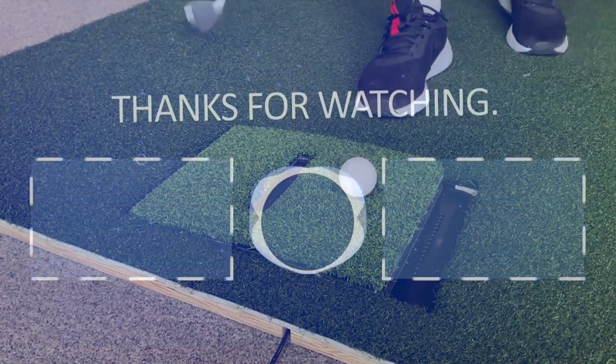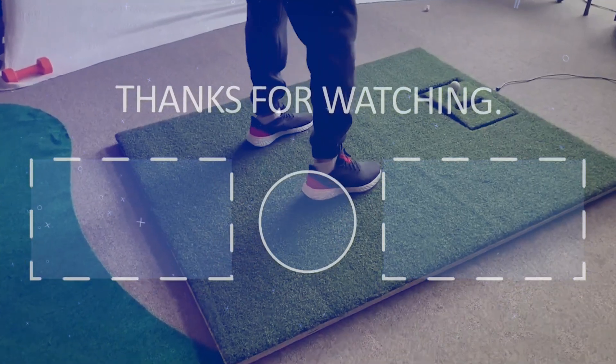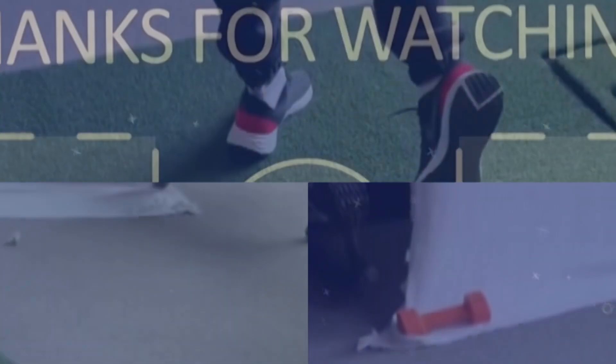Thanks for watching. If you liked the video please hit the like button. If you want to see more videos hit the subscribe button, and if you have something to say please leave a comment.